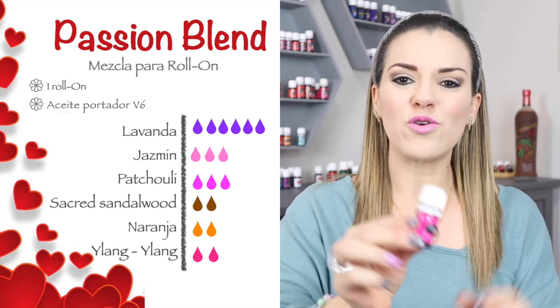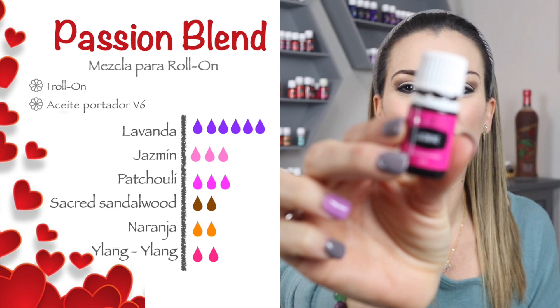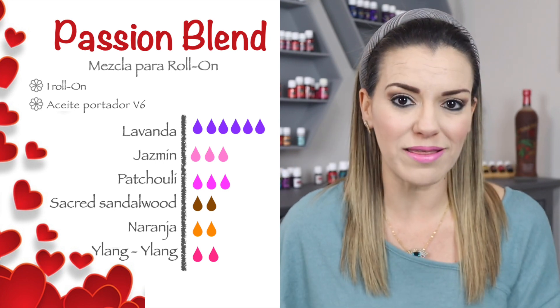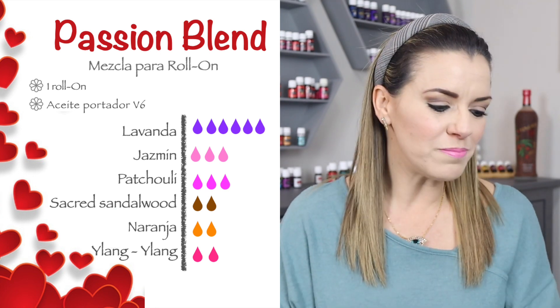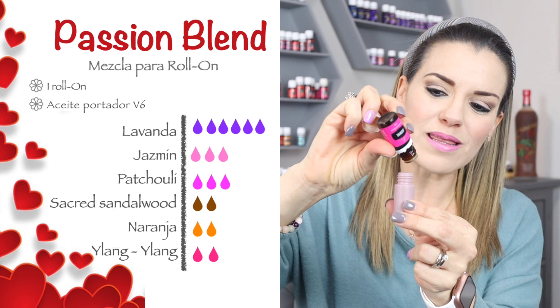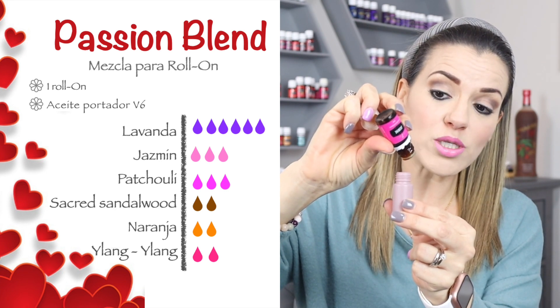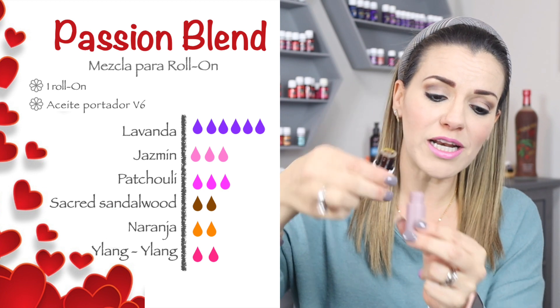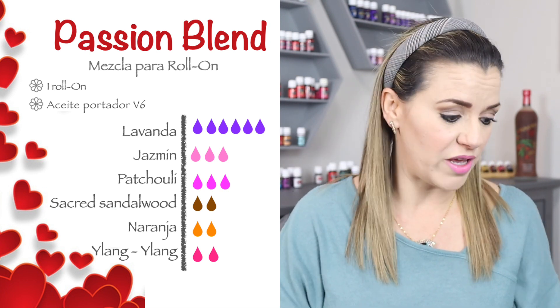Después vamos a usar nuestro aceite de jazmín. Me gusta mucho también el aceite de jazmín, pero es un aceite muy fuerte. Lo puedes usar como perfume y para esta noche de pasión está maravilloso. Vamos a ponerle tres gotitas de nuestro aceite de jazmín. Tú puedes hacer este rolón en 5 mililitros, en 10 mililitros o en 15 mililitros, y ajustar las gotas a como prefieras.